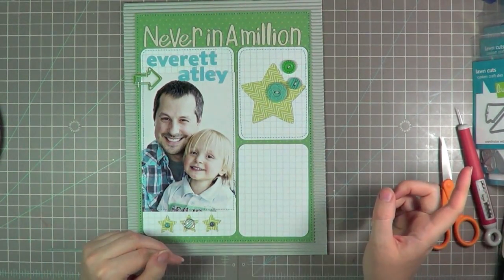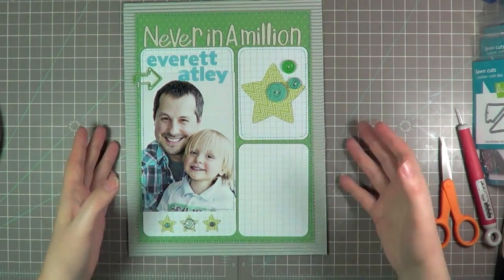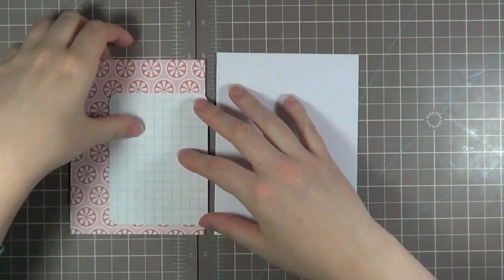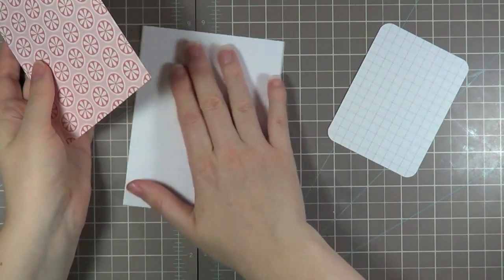And I'm going to move onto my card. Then I will print off the journaling and come back and finish the page after I'm done the card. Alright, so I'm ready to move onto the card now. I have a couple pieces all ready to go here and basically I have a standard size card base, another one of these journaling cards, and then I went ahead and cut out this piece of pattern paper.